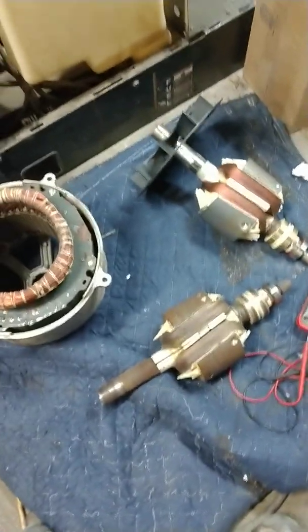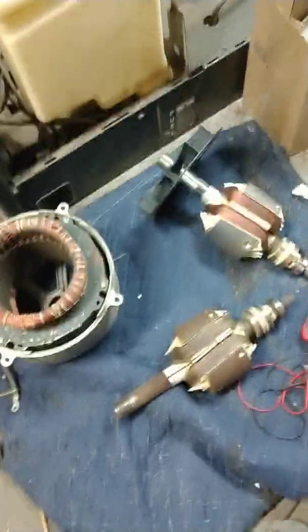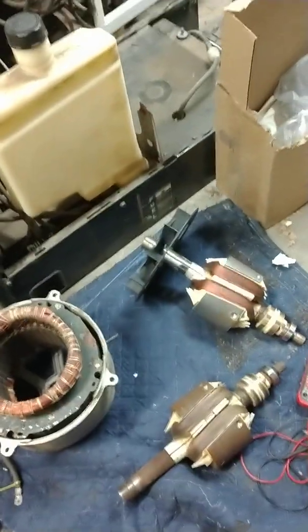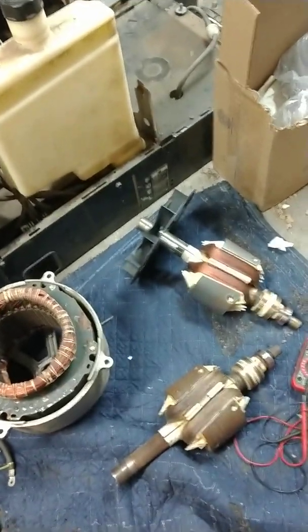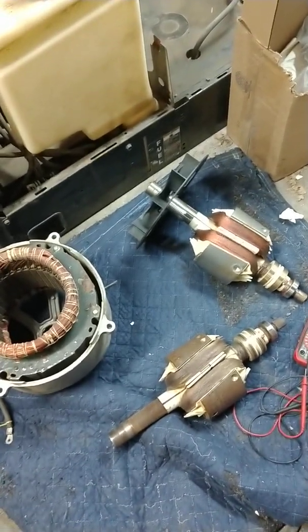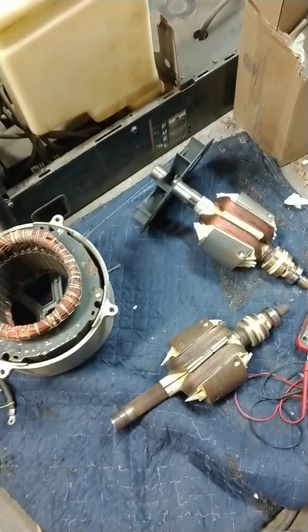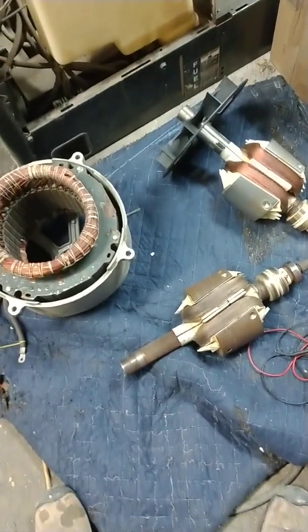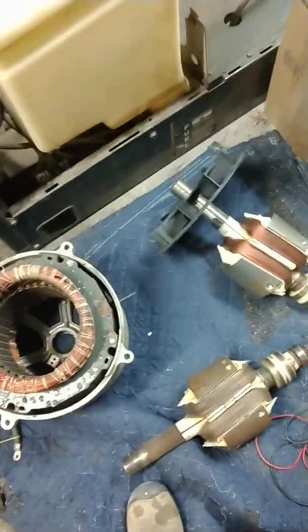I'm not going to do a video on pulling the motor and generator out and pulling it apart. There's a gentleman who goes by inline6CTD — that's inline, the number six, Charlie Tango Delta. He's got a great informative video on how to pull the motor and generator out and how to separate the generator, and then separate the armature from the generator.